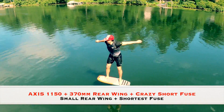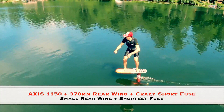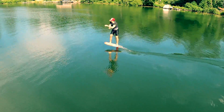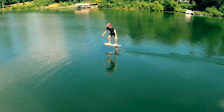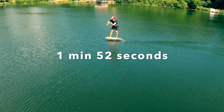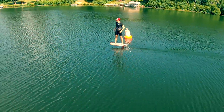The Axis 460mm rear wing paired with the Crazy Short fuselage — this is the shortest fuselage from Axis. With this setup I was able to pump for a minute and 52 seconds. I wondered with different rear wings and fuselages if I'd be able to pump for a longer time.